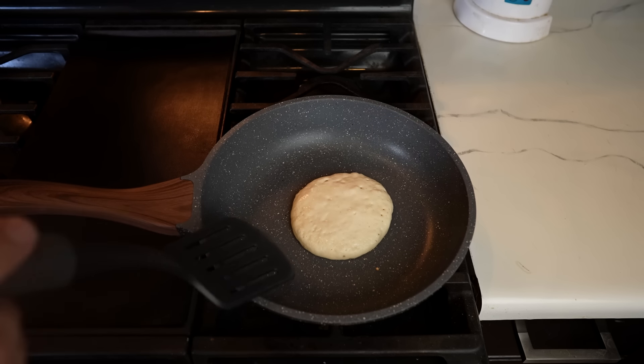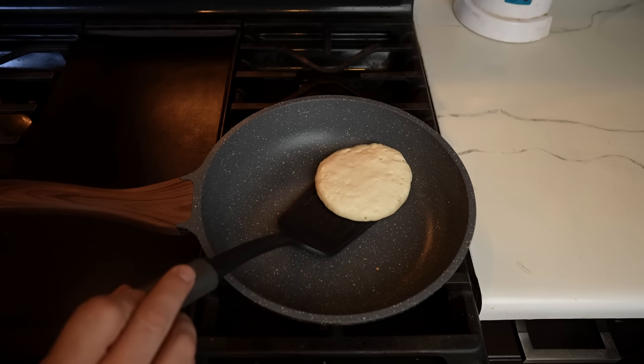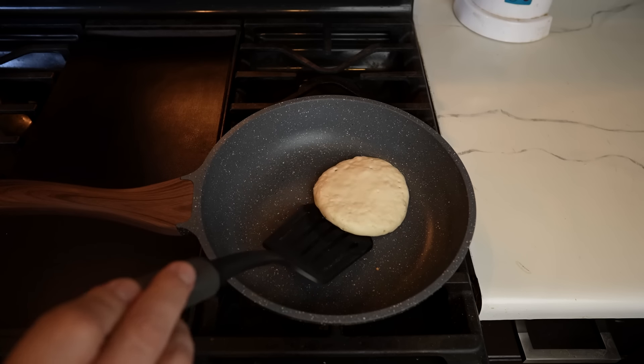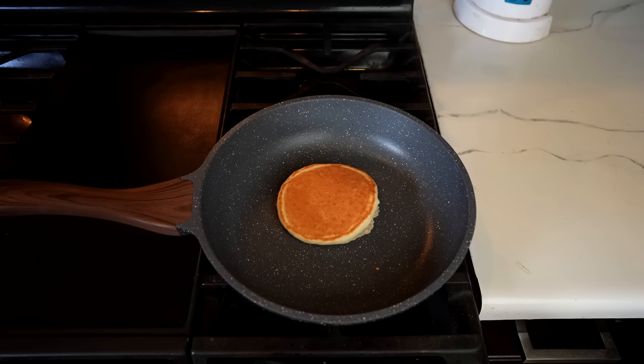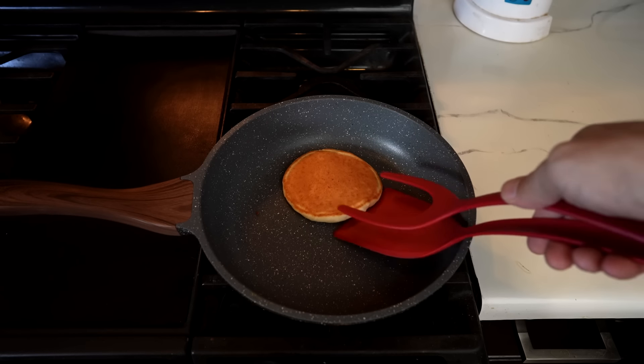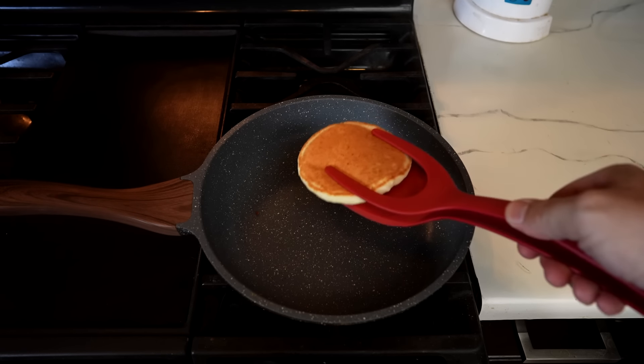I'm curious how this is going to release. Let's take a peek underneath — look at that, very nicely released. It's just sliding around. Let's flip it. Wow, that was a perfect release and there was no oil or butter in there at all. Not bad. This is how they look without any oil or butter, which is pretty good. Let's try it with some oil and see how that turns out.